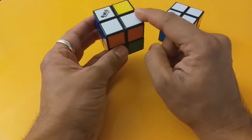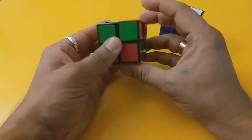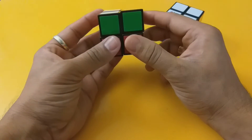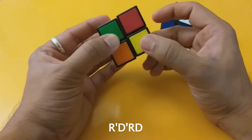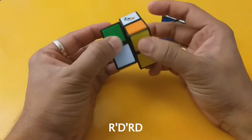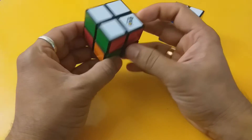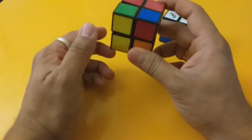This last white corner is green-and-red and it's supposed to go in here. We do the same algorithm: R' D' R D, R' D' R D, R' D' R D. The first step is done — white and the sides are complete.